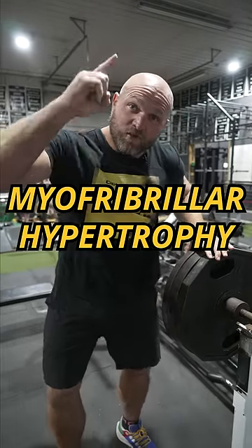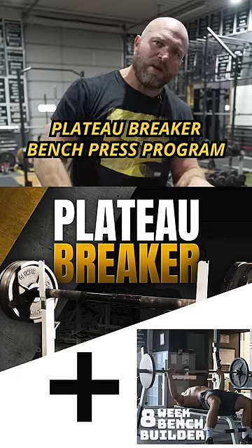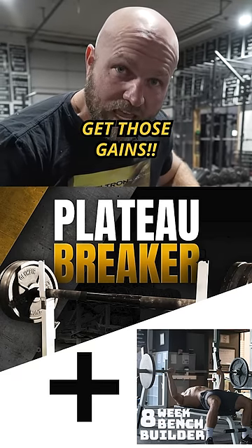This trains myofibrillar hypertrophy and sarcoplasmic hypertrophy. Pick up that plateau breaker bench press program today to help you get those gains.